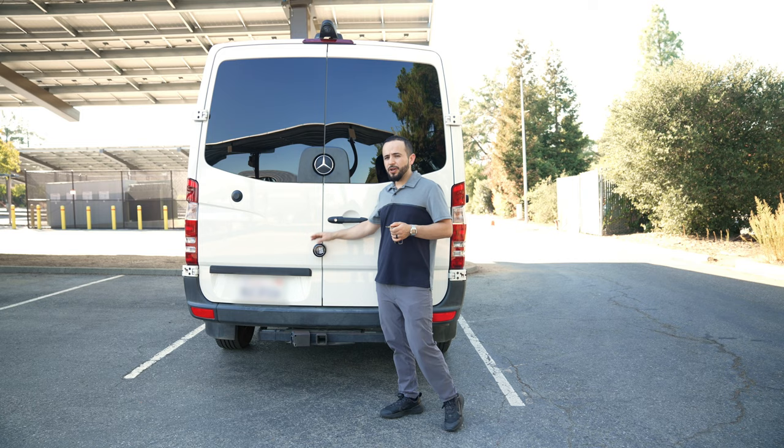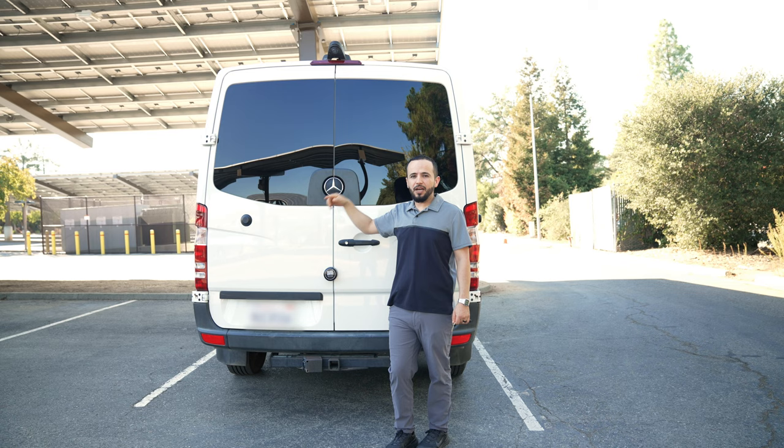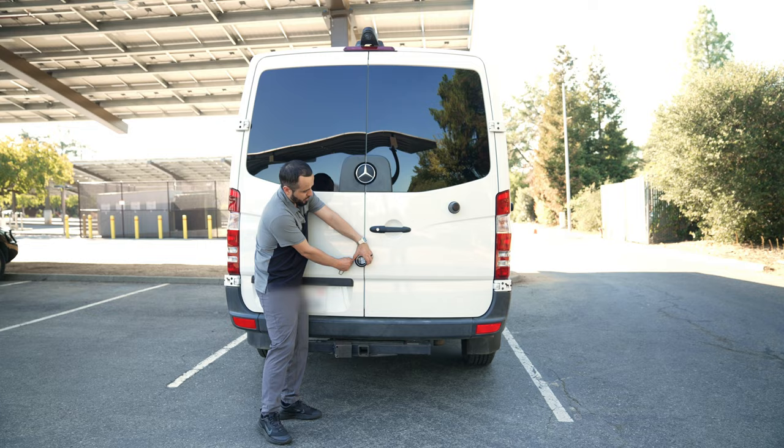We're going to start here in the back. The first thing I want to show you is this slick lock — this is just extra security in case someone wants to break in. They could go through the front, hit unlock, and now have access to the van, but this is just another barrier to entry. I do go into some sketchy places, so it's good to have this extra security. I have these installed on the back and then the side.